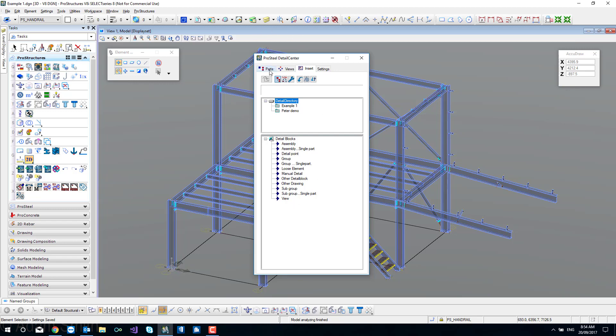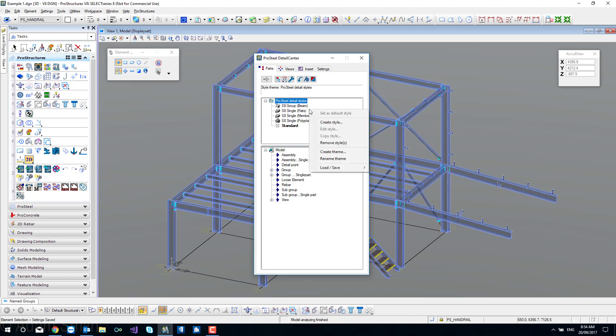That's the theory out of the way - let's get into the practical side. We're going to start at the parts tab and right click in our detail styles because we need to load some detail styles. You can see I've got a couple of different options here - we can create or remove styles, but we want the bottom one which is 'load styles'.